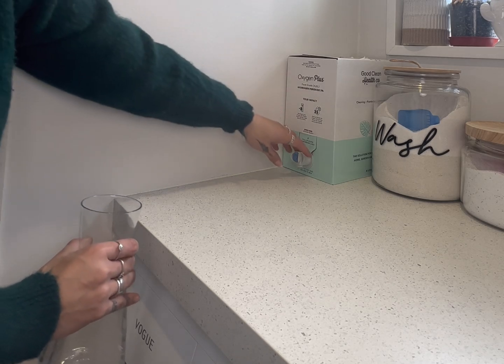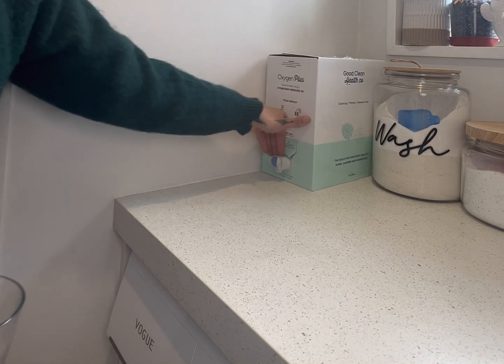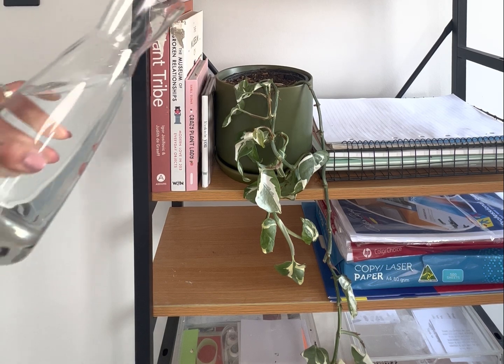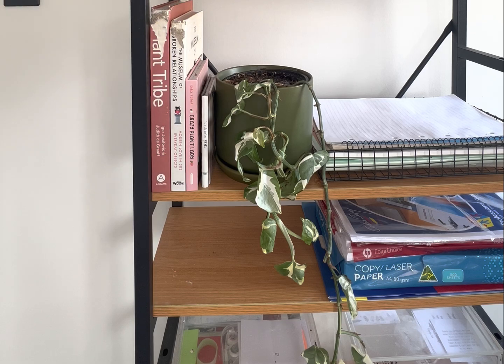In your chosen vessel, we're going to want to make a mixture of 30 to 1 water to hydrogen peroxide. We're going to give this glacier that's been neglected a full, thorough water from top to bottom. I'm going to have it come out the bottom and soak through, and I'll see you in 24 hours.